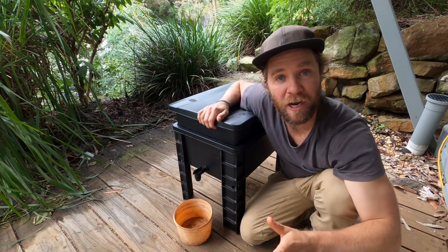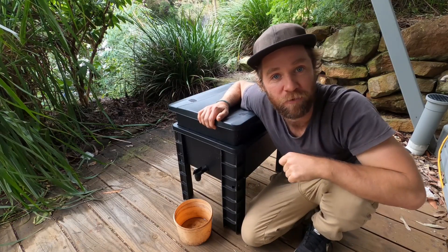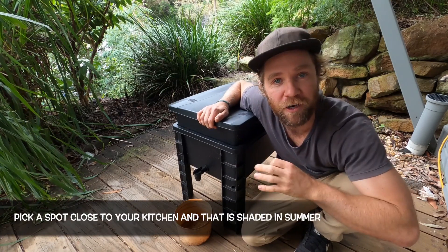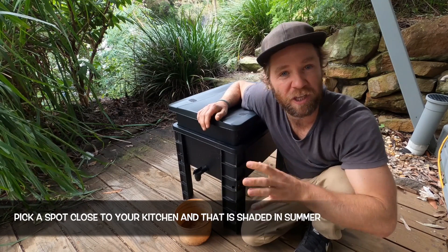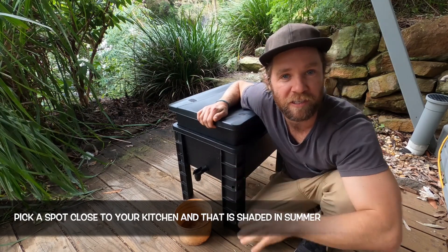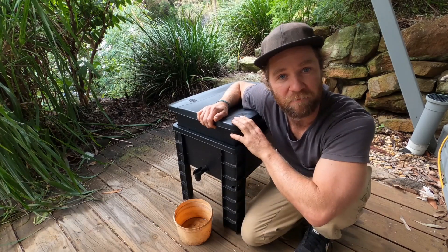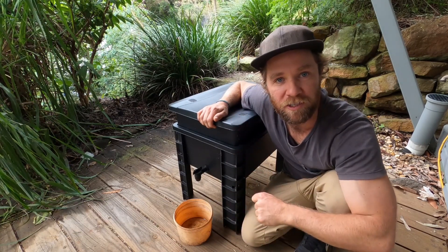Once you have your worm farm all set up and ready to go, you need to pick a spot for it. You want a spot that's nice and close to the kitchen so you don't have to travel too far to drop off the food scraps. You want somewhere that's shaded because these worms don't tolerate temperatures over about 30 degrees, and you want somewhere you can leave the farm because they get very heavy. So think about these things when you're picking your site.